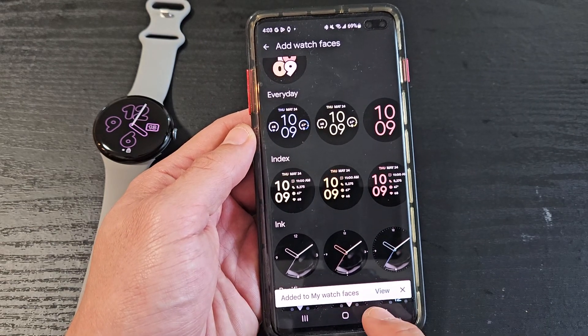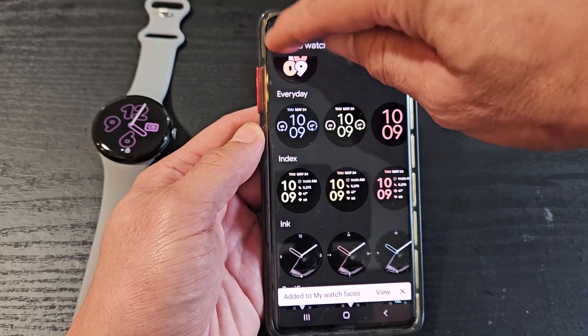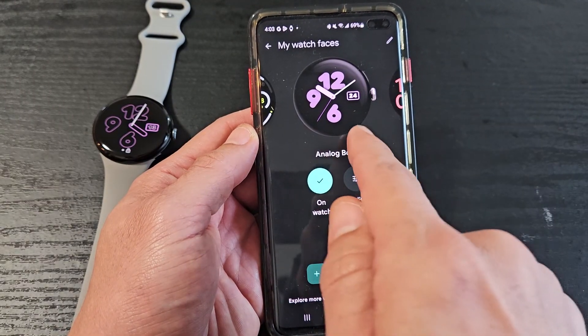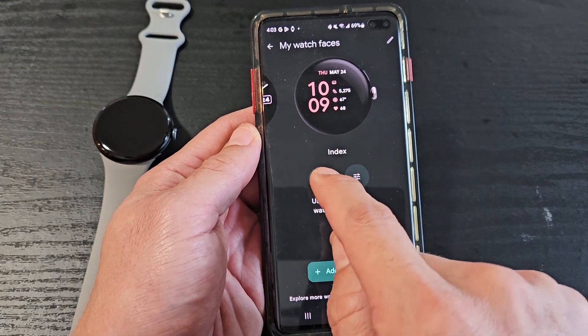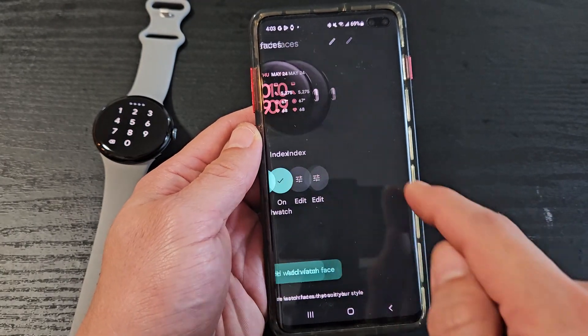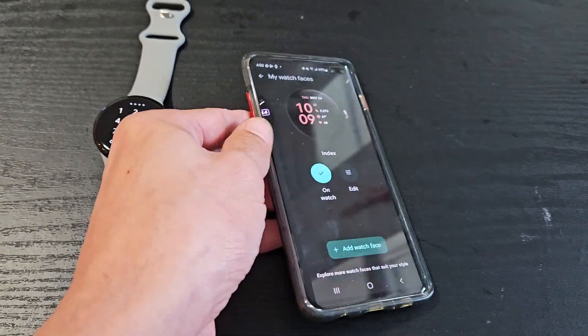Now it's added to my watch faces. If I wanted that one we just made, let me click the back here — this is the default one, this is another one I made the other day, and this is the one we just made today. If you want this one, just tap on Use On Watch, and voila. You can edit it from here as well if you want to change it again. Pretty simple.